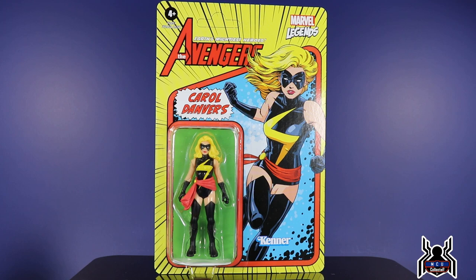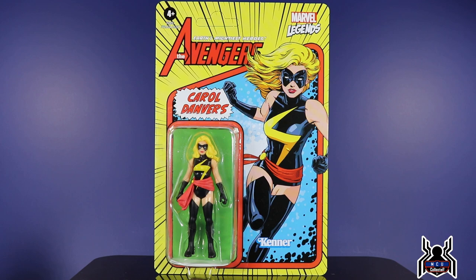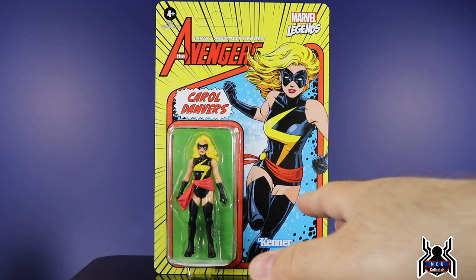These ones are Kenner-inspired, which is kind of tricky because Kenner never actually made any Marvel figures. These are in a way like the Secret Wars figures made by Mattel — they obviously can't use the Mattel logo, but they can use the Kenner logo because Hasbro bought Kenner. They just kind of went with it, like they did with the Star Wars vintage collection and those retro figures inspired by Kenner. It's not accurate, but it's cool nonetheless.